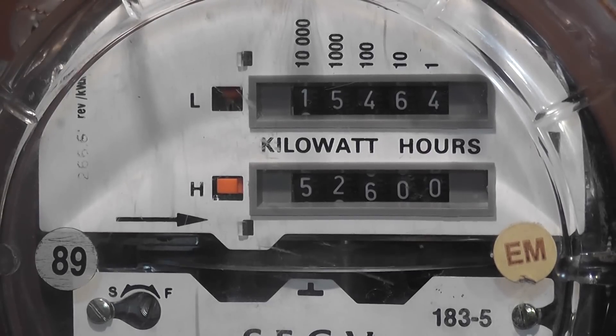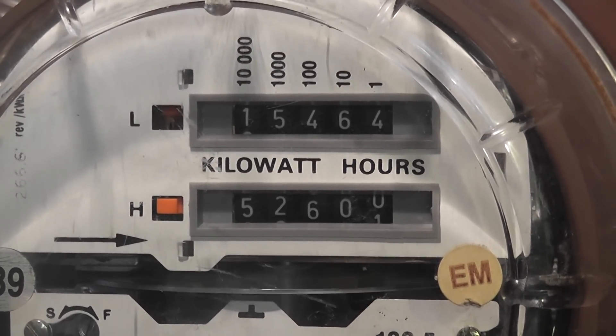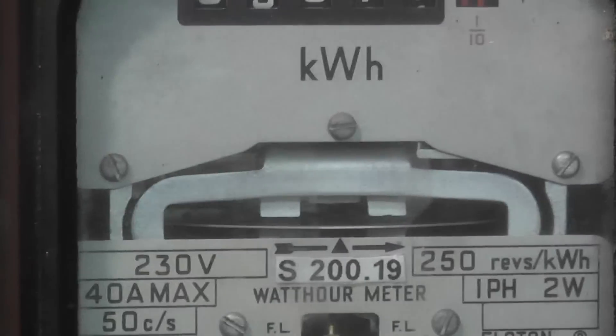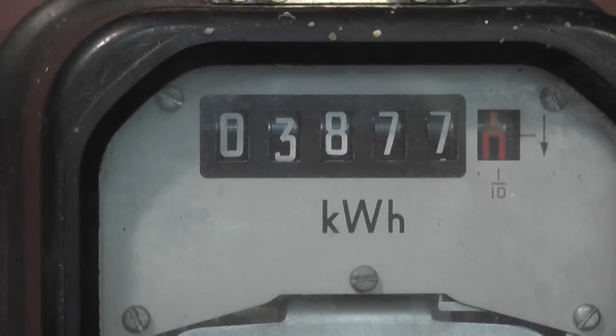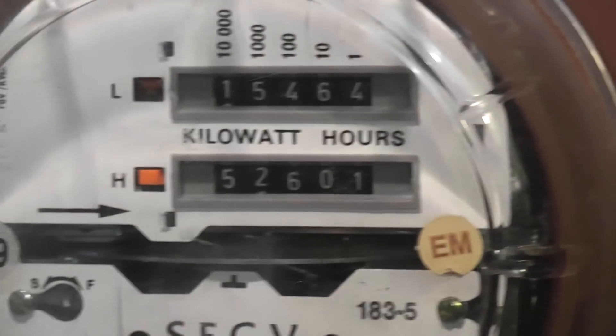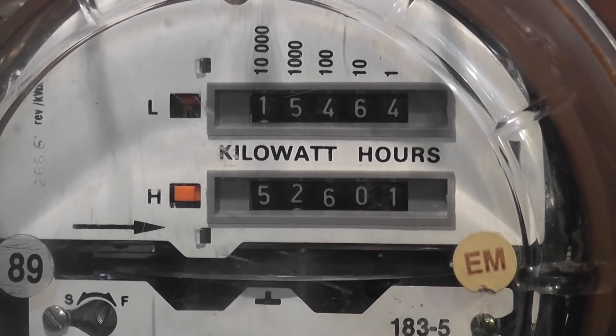Bloody hell, I just missed it — it clicked over from 5 to 600, so 600.6 units passed. I'll let it go up to 601 and then we'll see what the Sangamo is showing. The zero is climbing, and the Sangamo has just gone to 7.0. Considering the Sangamo will be running in a better situation — it's only a 40 ampere meter — I'm pretty happy the readings are spot on more or less.